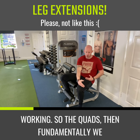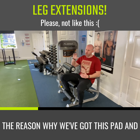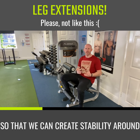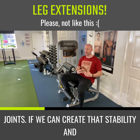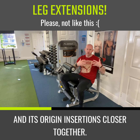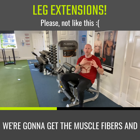If we're going to use this exercise and want to make sure the quads are working, we fundamentally need control. The reason we have this pad and these handles is so we can create stability around the joints. If we can create that stability and think about moving that muscle fiber and its origin and insertions closer together, we're going to get a better contraction.